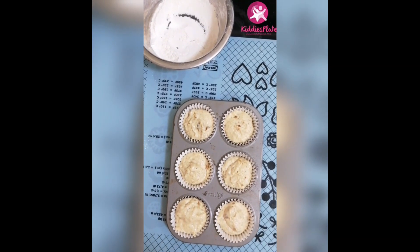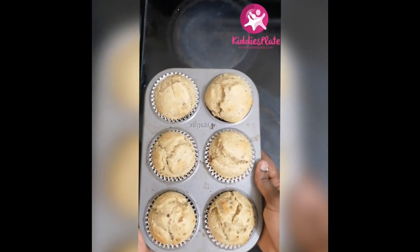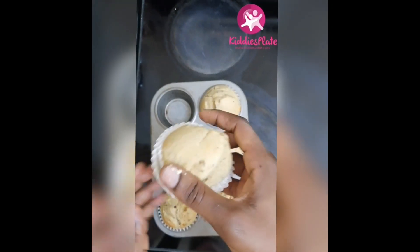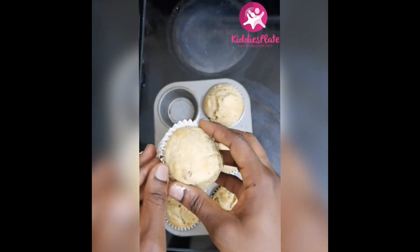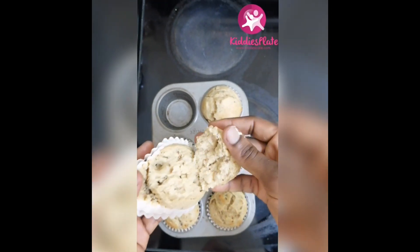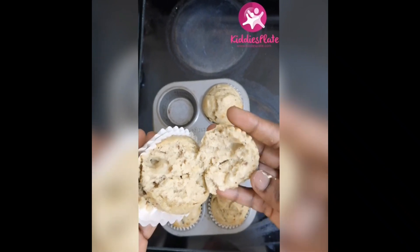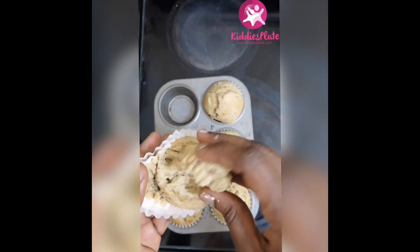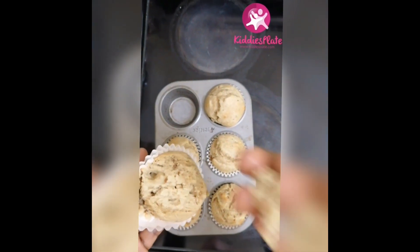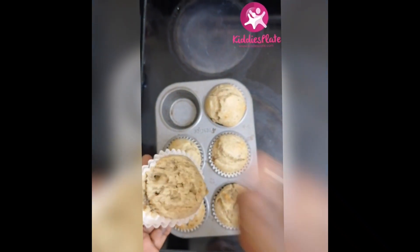So now we have our muffin batter. I'm just going to tap it down a little so it can spread, and I'm going to bake these muffins in the oven for just 20 minutes. So we have our muffins — they've cooled down — and this is what we have: a very yummy, fluffy muffin. I just finished mixing scones, so you'll see that butter on my hand, but who cares. It's very fluffy and, as you know, I like tasting anytime I finish making things.